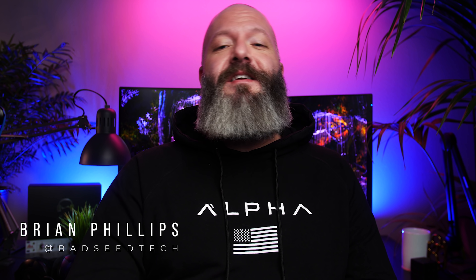I'm Brian P. You're watching Bad Seed Tech, and today we're checking out five interesting wired FPS mice that didn't get dedicated reviews on the channel. Full transparency, these were all sent out by their respective brands, but that doesn't affect my review in any way.